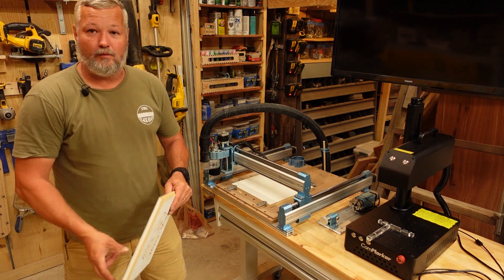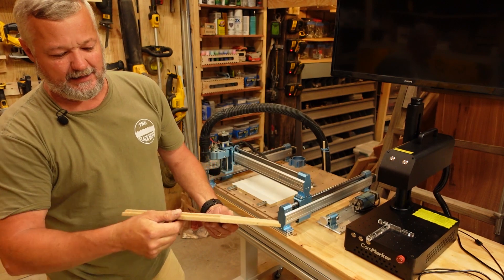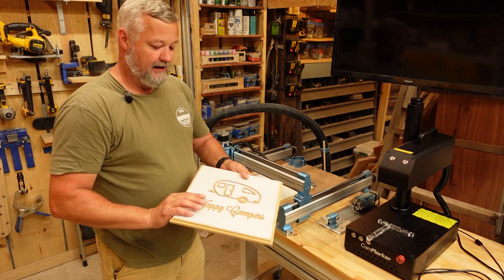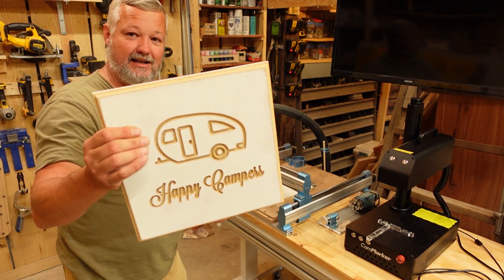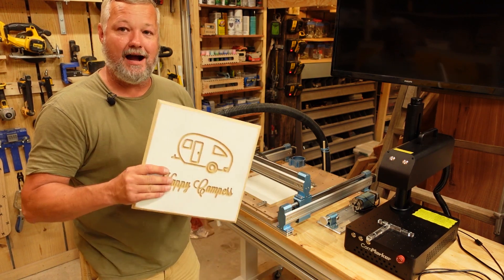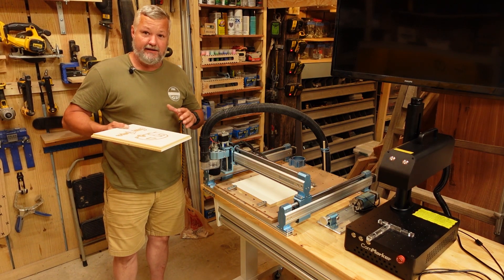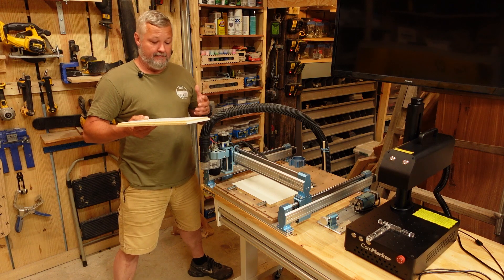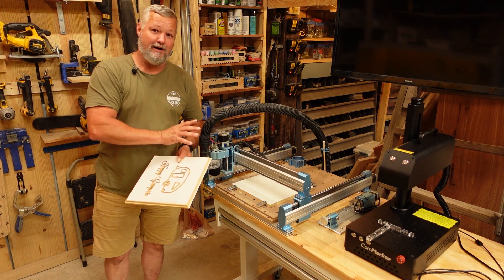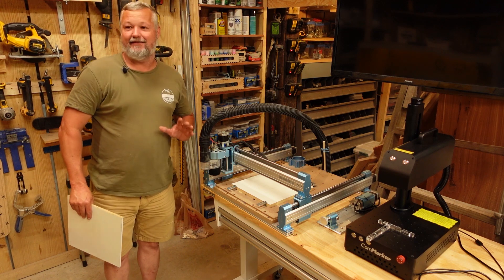Just to give you an idea of what these machines are capable of — this is a little scrap piece of wood, kind of a particle board MDF type material they use in a lot of furniture and shelves. What I did is I engraved it and then lightly sanded it to give it a whitewashed look. But this took several hours, so if you're looking at getting one of these, know that it's not going to quickly turn out a product. The smaller machines especially, with the stock router on them, are just not that fast.